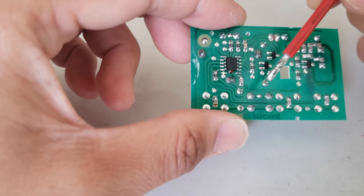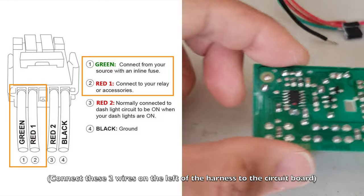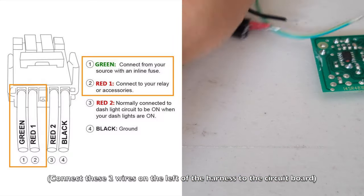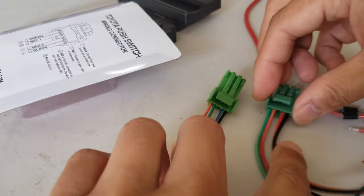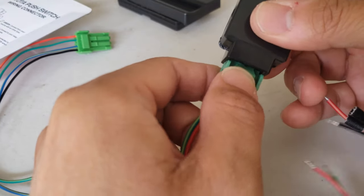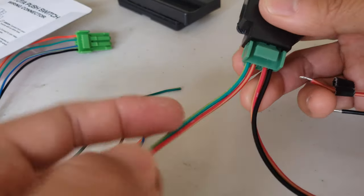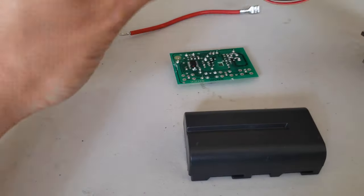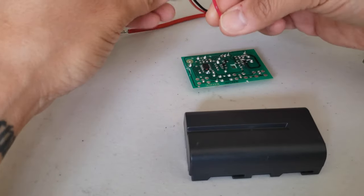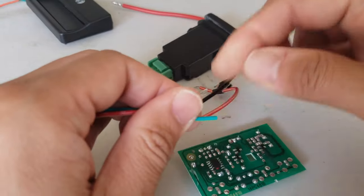What we can do is take the momentary switch, connect some wires to these two leads, and then activate the momentary switch. You might have different color wires but they all correspond to the same thing. Looking at the release switch from the front, it's the two wires on the left. The two wires on the right side are reserved for illumination of the switch.